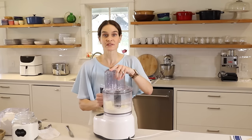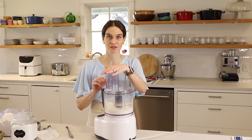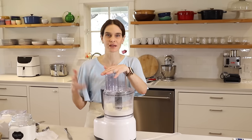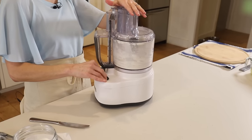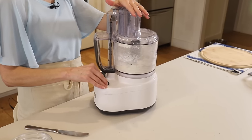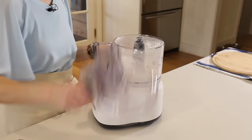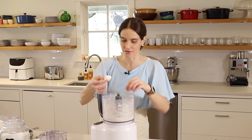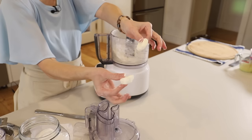Now we'll pulse this about five times just to start to cut in the butter. If you're not using a food processor, it's the same process — you're just starting to cut the butter into smaller pieces. You can see there are still some really big chunks of butter in there, and that is perfectly fine.